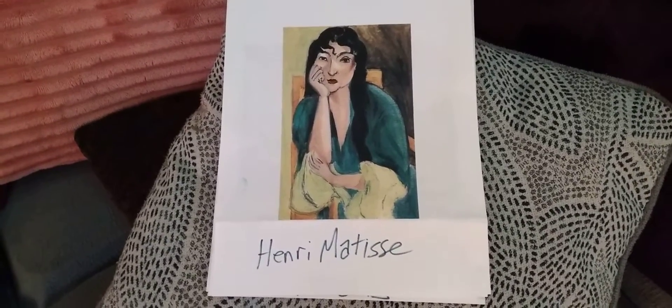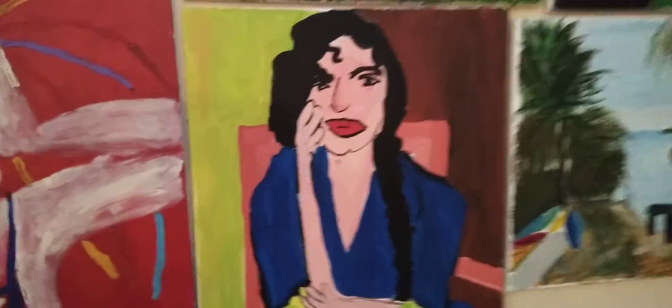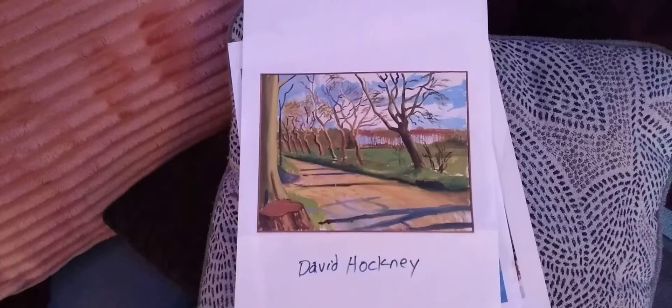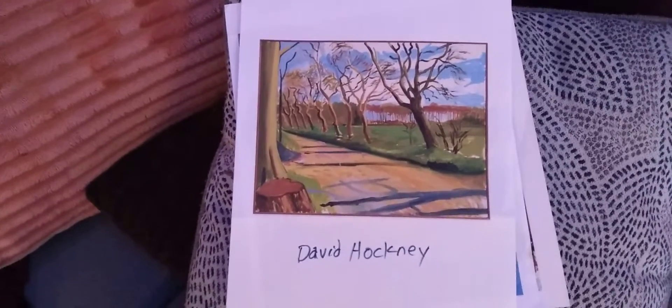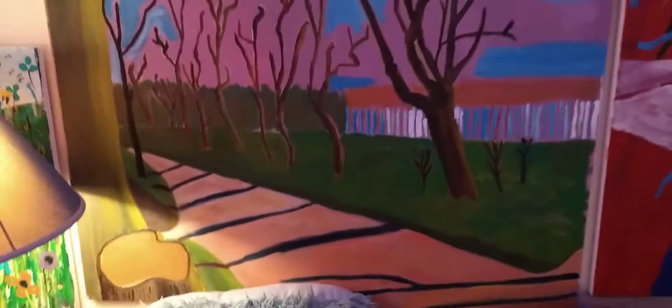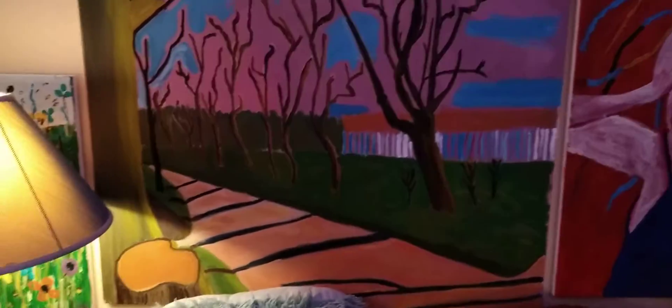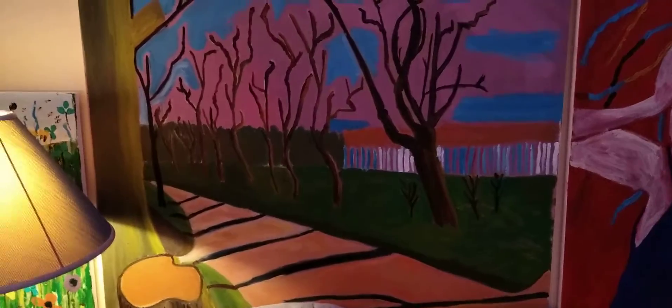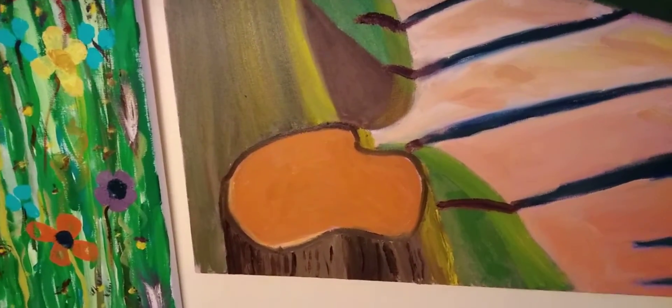Here is a Henry Matisse portrait and here is my depiction of it. Here is one of my favorite David Hockney paintings and here is the one I'm doing — I haven't finished it yet. I haven't finished the sky, but I do like the way some of the little lamps came out pretty good. I love the tree right there — that's my favorite part of the whole painting.